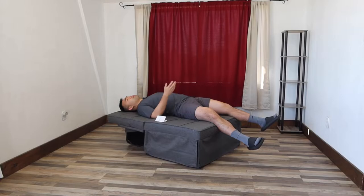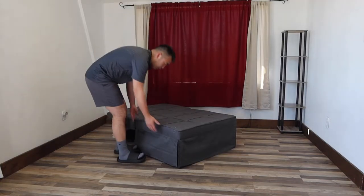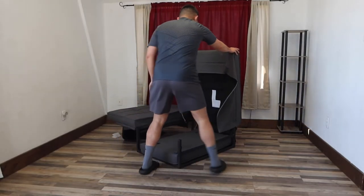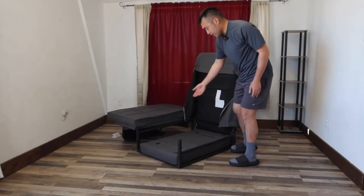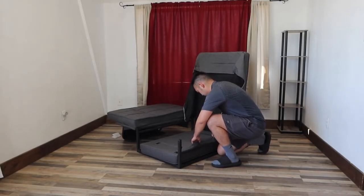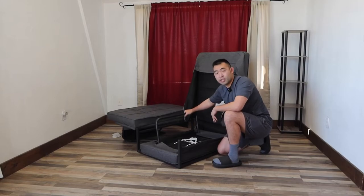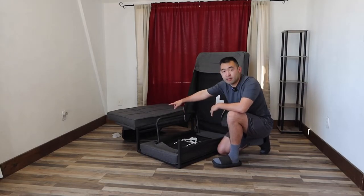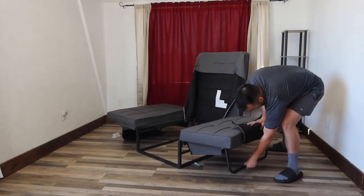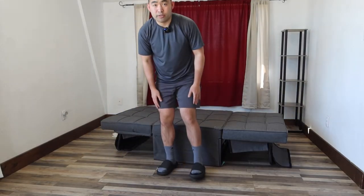Now let me show you the bed option — how to open it up and put it out. The way you set up the bed option is pretty easy: lift this part up, then bring this out, but before you do that take this part out. This will give you support when you set the bed option — it's basically the same as the other side. Stick it out and bring this back down, and now you have a bed option.